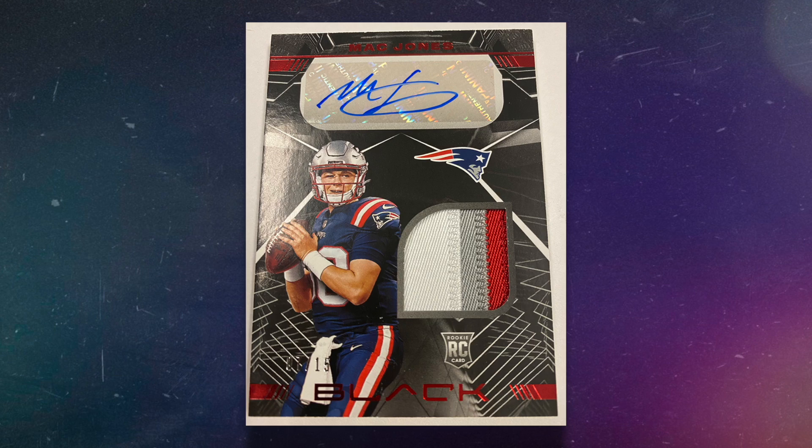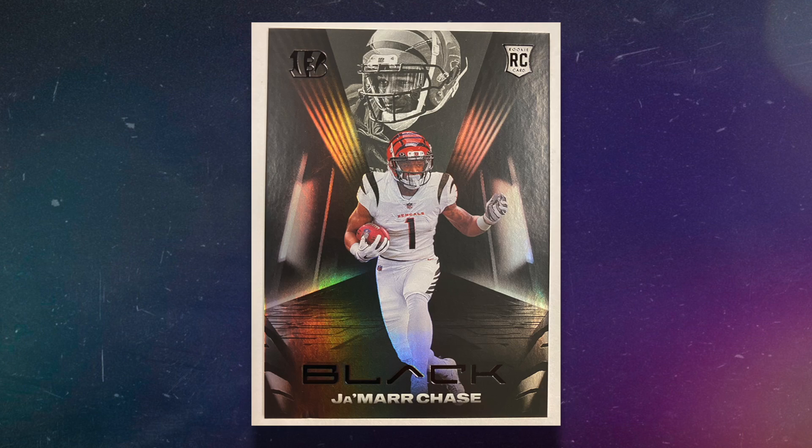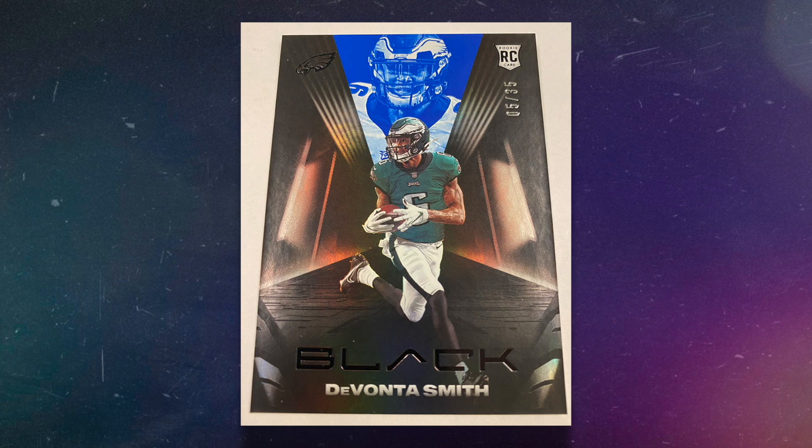The box features five cards total and you're going to be looking for one rookie patch autograph, one additional autograph, one memorabilia card, one base card, and one base card parallel.